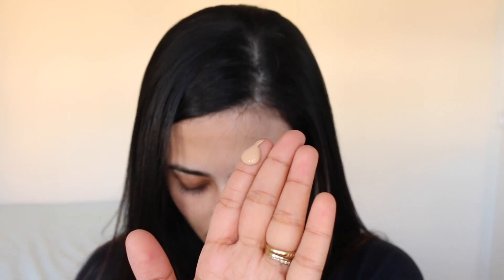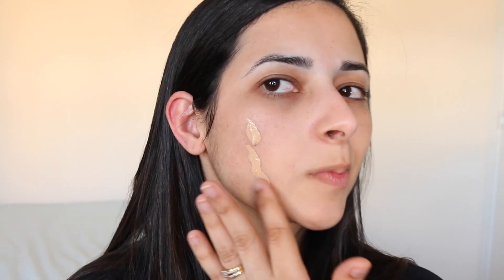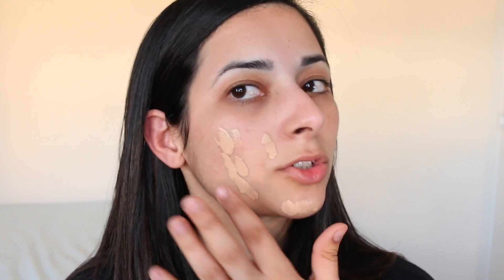I'm going to apply just one little pump of the foundation onto my finger and dot it all over my face. That's a lot of product — I could have done with much less than that. I'm going to remove a little bit because that's far too much. Just on this side of my face.